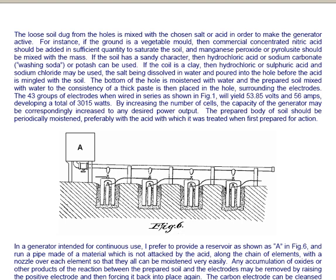The bottom of the hole is moistened with water, and the prepared soil mixed with water to the consistency of a thick paste is then put in the hole surrounding the electrodes. The 43 groups of electrodes, when wired in series as shown in Figure 1, will yield 53.85 volts and 56 amps, developing a total of 3,015 watts. By increasing the number of cells, the capacity of the generator may be correspondingly increased to any desired output. The prepared body of soil should be periodically moistened, preferably with the acid with which it was first treated.